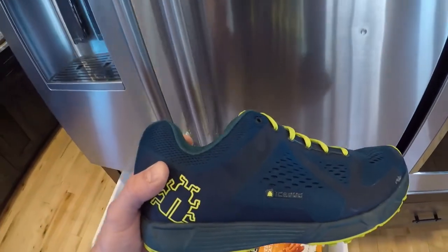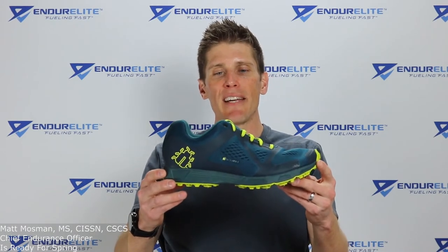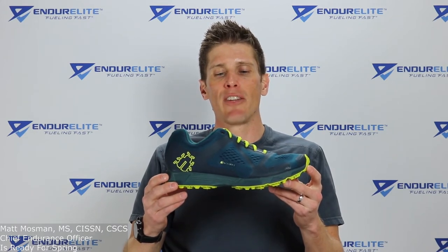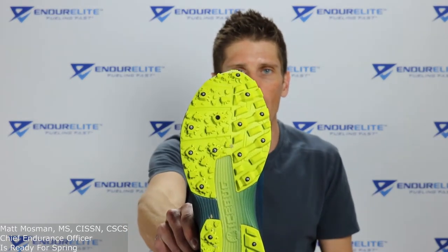Good morning, family of fast! Matt Mossman, the Endurance Guru over at Endure Elite, coming at you with our Part 2 review of the Icebug DTS3 Bug Grip running shoe. If you missed our first video, we covered the technical features: the water-resistant upper, the wider last, the fully cushioned sole, and the carbide spikes.